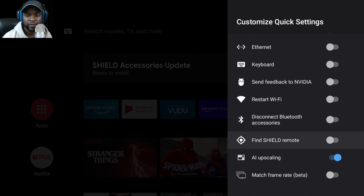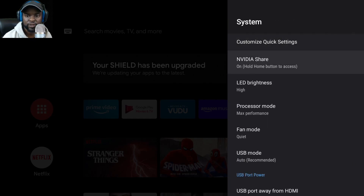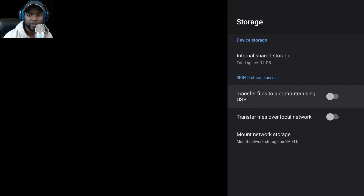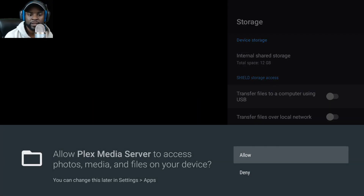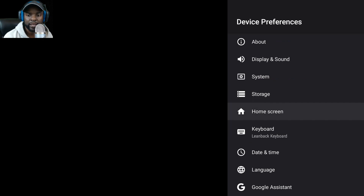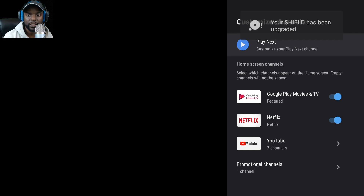There's a disconnect Bluetooth option and Find Shield Remote. I also notice a Match Frame Rate beta feature — interesting. Under storage it shows 12 gigs. You can allow transfers and mount network storage. The home screen shows the Shield has been upgraded.